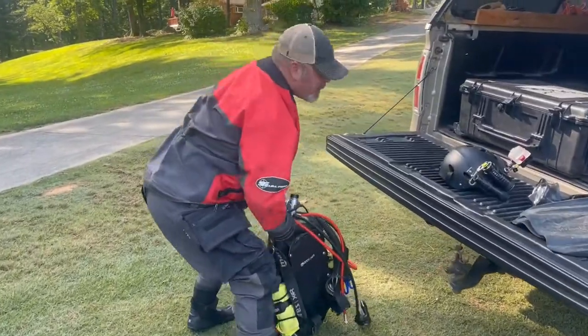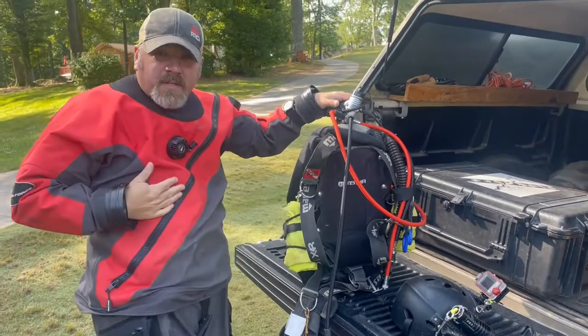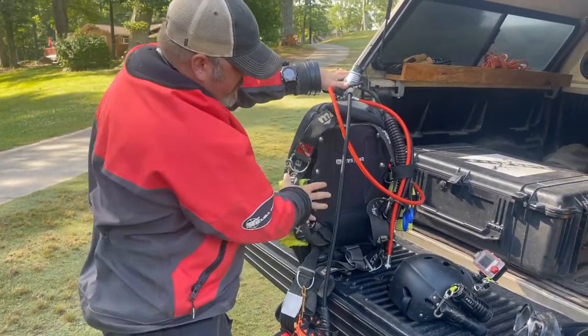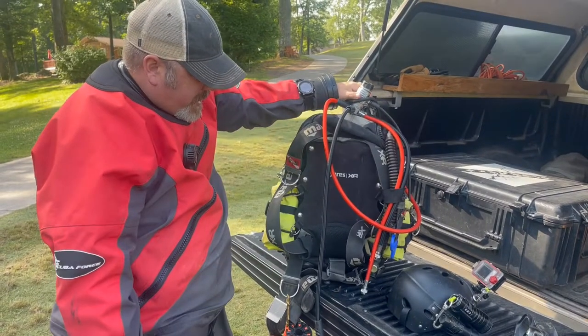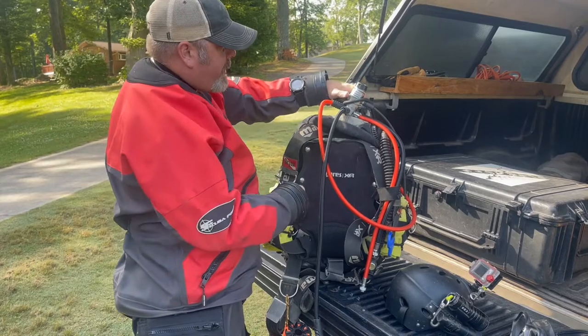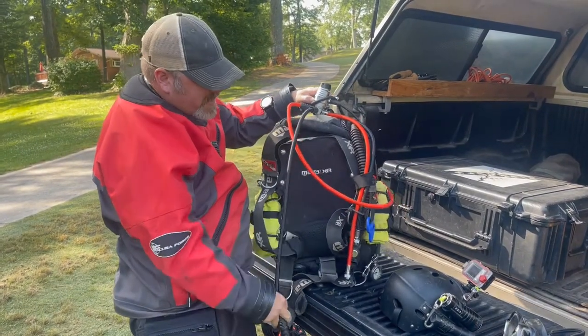Hey Brian, what are you wearing on your dive today? Oh cool, quick gear check here. So Scuba Force Expedition dry suit, got my brand new Mares Sirius dive computer, got my salvage rig here which is a Mares XR backplate wing, got the backplate cover here, really enjoy the 28x first stage from Mares, dual adjustable second stages.